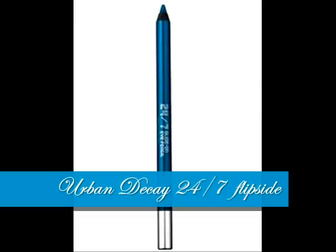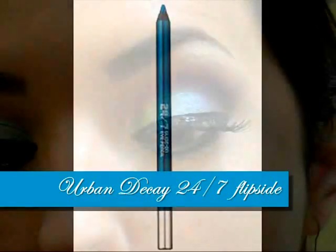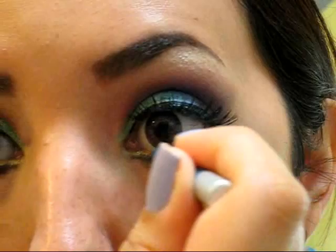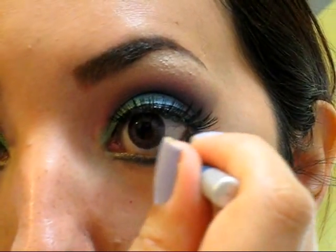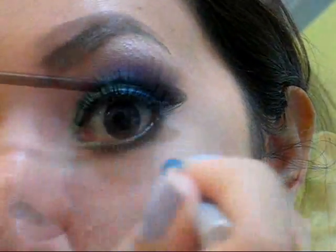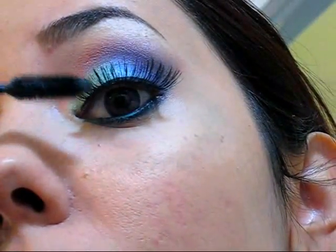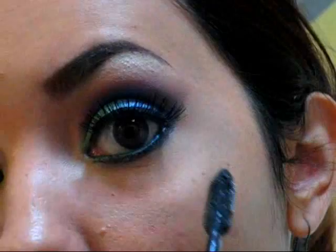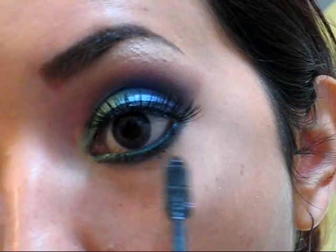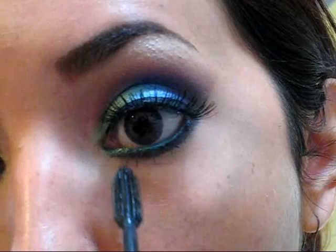After that, I'm going to apply more color at the waterline with this beautiful pencil from Urban Decay in a beautiful electric blue color that I really like. If you want, you can apply only black eyeliner at the waterline, but I find it looks really pretty when you use a colored pencil. Finish with mascara on the upper and lower lashes.